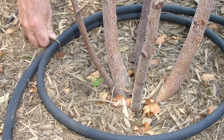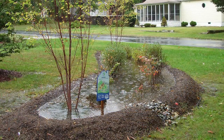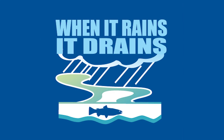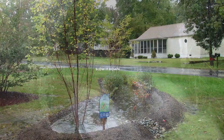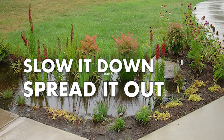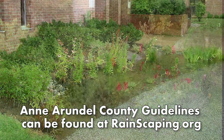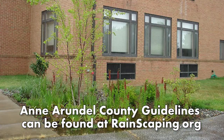Metal clips can be used to keep the soaker hose in place. Six months later, it's fall, and the rain garden continues to do its job. A rain garden oasis captures runoff from the lawn and the two roof planes above. Remember, when it rains, it drains. Reduce runoff — slow it down, spread it out, and soak it in. Anne Arundel County guidelines for rain garden installation can also be found at rainscaping.org.